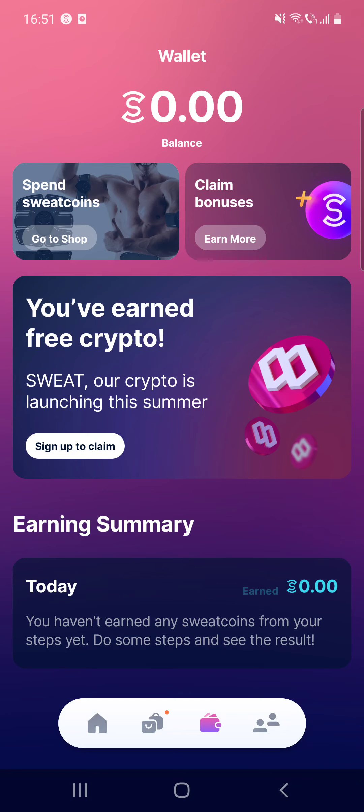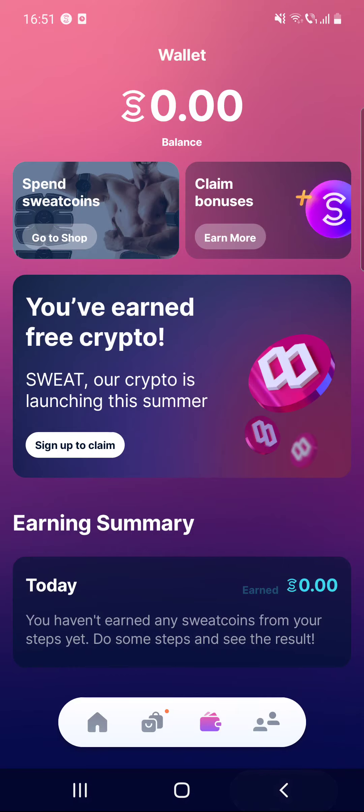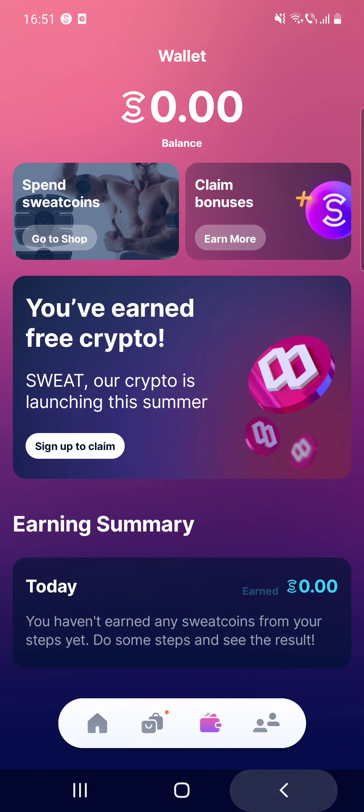It also lets you donate your sweatcoin to a fixed list of charities, but we will discuss this in more detail a little later. Finally, you can also exchange your sweatcoin for Bitcoin. So let's see what the home page looks like.